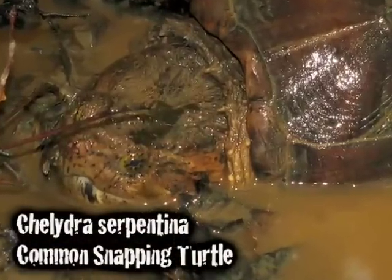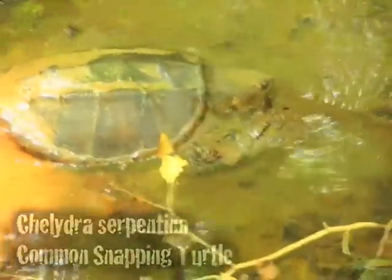As I was walking along the bank of the creek, I saw this lumbering mass in the creek, and I was like, what is that? I walked up and stumbled upon a pretty big-sized common snapping turtle. I didn't really know much about snapping turtles other than how to identify them, so I did a little research when I got home.